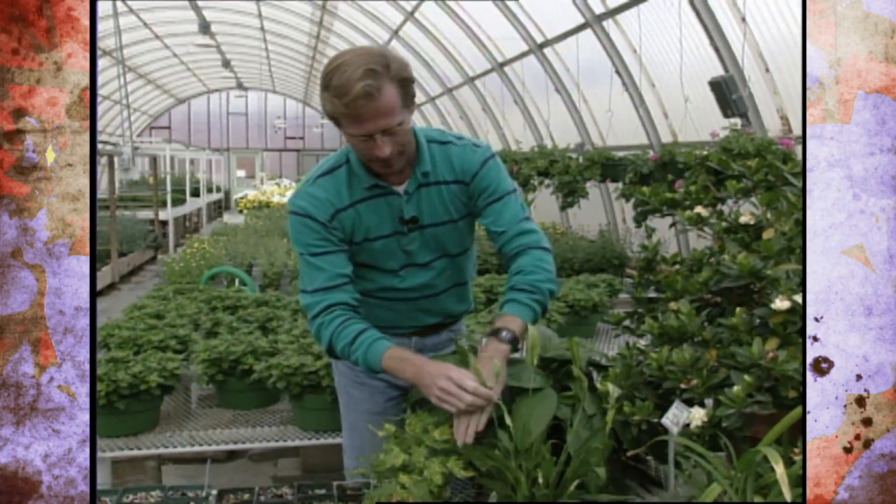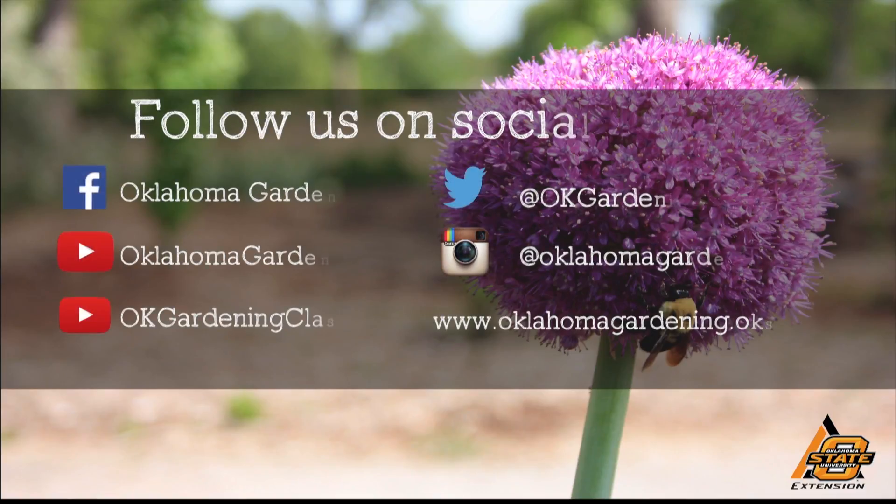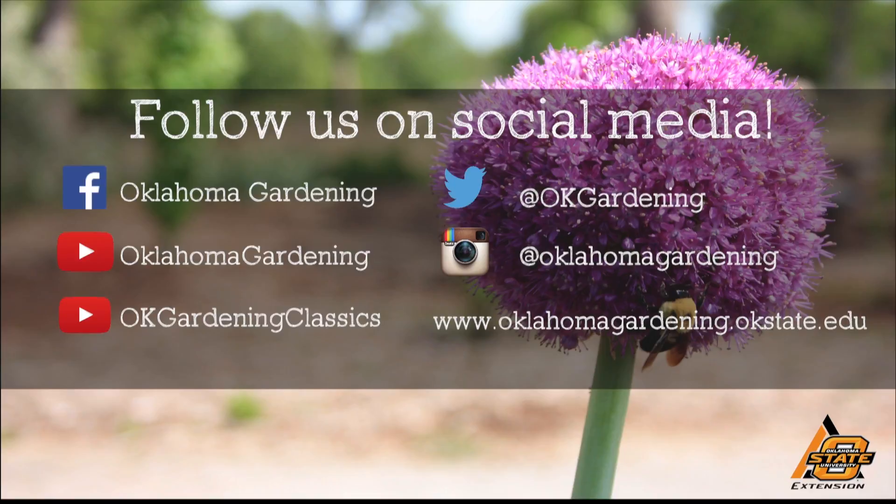These are some great and unusual plants for this time of year. Be sure to check your greenhouses and garden centers during the wintertime because a lot of new and unusual plants start showing up — they're great selections and make good Christmas gifts. We hope you enjoyed this video, part of our OK Gardening Classics YouTube channel. You can also find more recent videos on our Oklahoma Gardening YouTube channel. Join us on social media for great gardening tips, photos, and discussion.